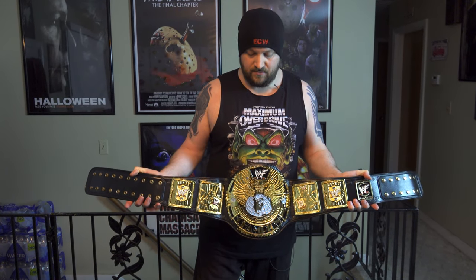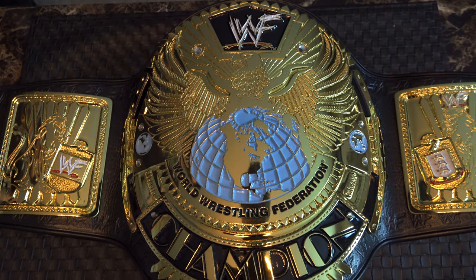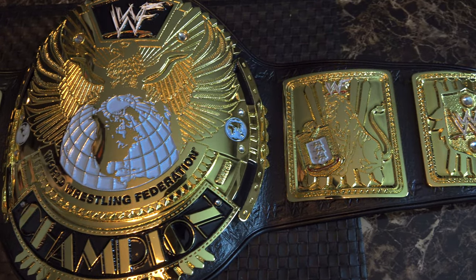It feels like the real deal. Definitely looks like it. I'm sure when most people see this belt, they either think it's time to play the game, or if you smell what the Rock is cooking.